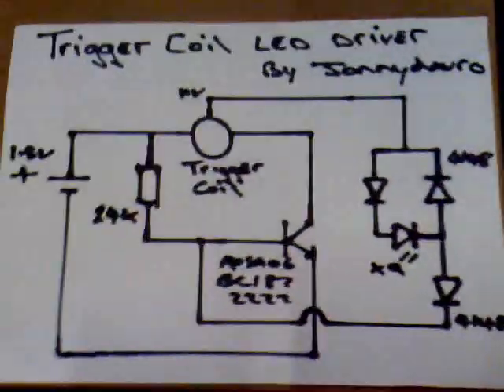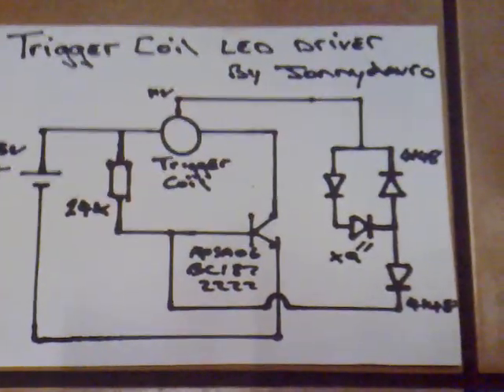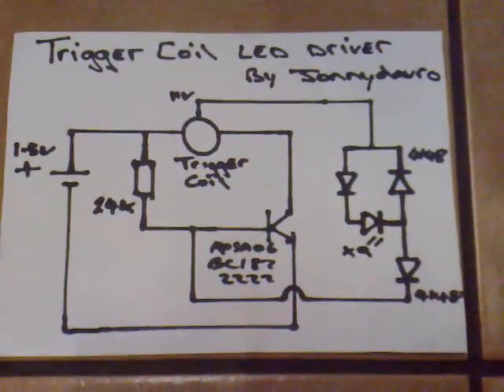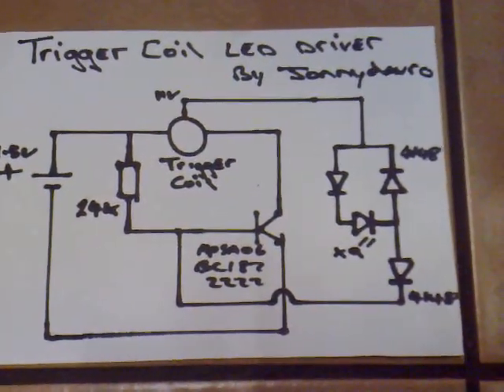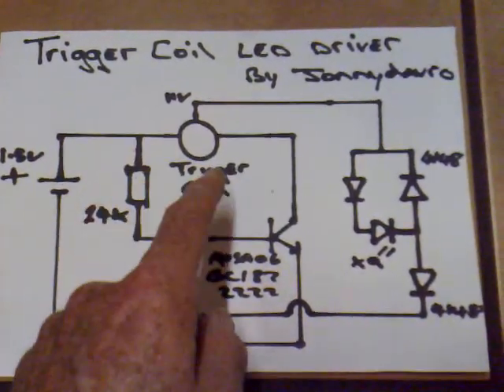This is the circuit diagram I'm using — it's very simple. It's an alternative to the dual FET, I suppose. It can run down to 0.3 volts and you can use higher voltages if you want — up to 16 volts on this. It's not too fussy, but obviously you have to use more LEDs otherwise they'll just blow. You can use it in a torch.